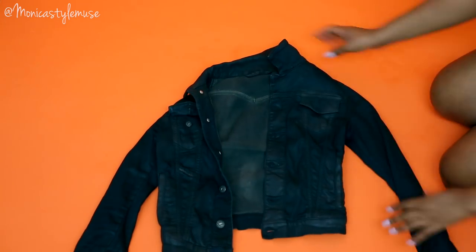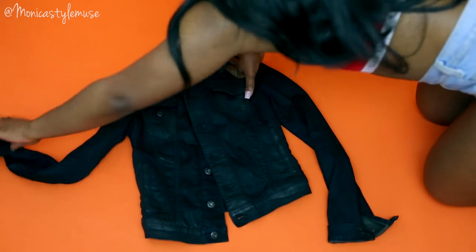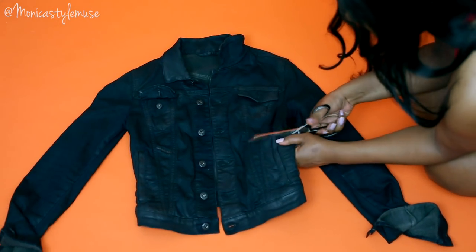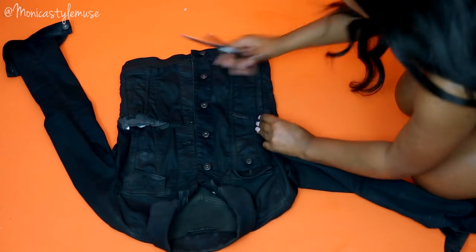Mira! Que lindo! Next look is this all-black denim jacket that was so hard to cut because this was full-on raw denim. But just to give you a few options, I'm going to go ahead and do the exact same thing and just cut this bad boy up.